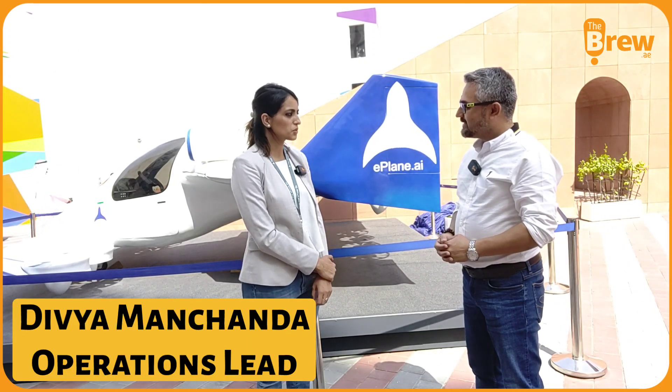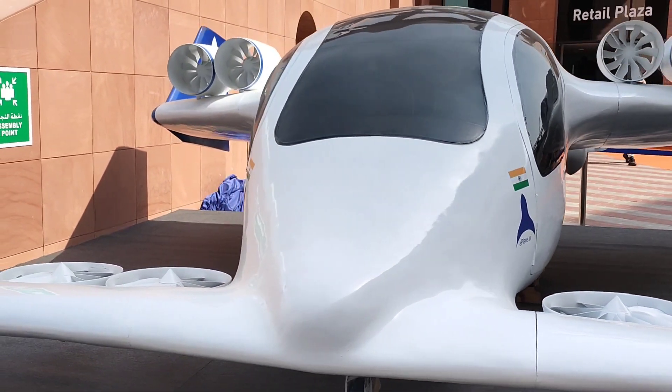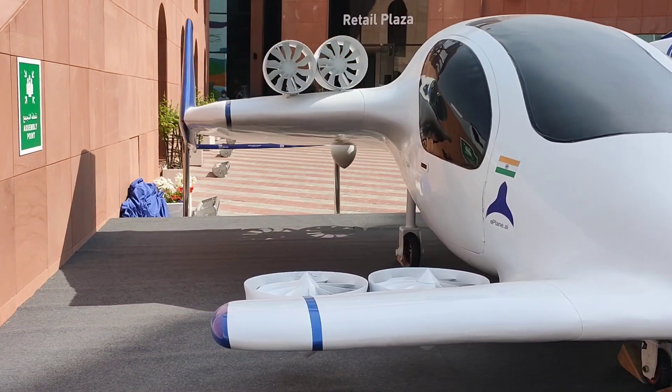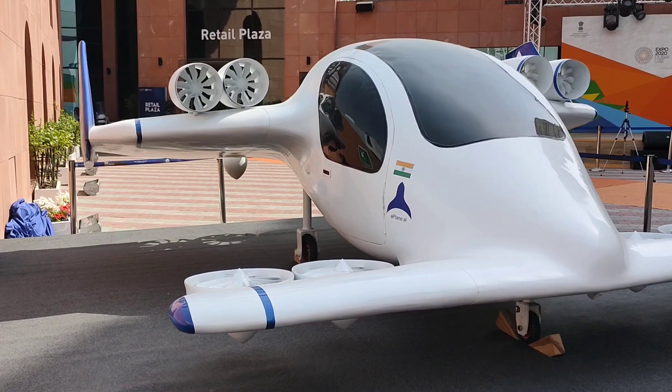I was flying the Airbus 330 — that was the last aircraft I flew when I was working with Jet Airways. After that I just felt saturated, wondering what to do next because I had been flying for almost 8 years. The eVTOL industry is the future of air mobility and I felt this was the perfect space to get into — number one.